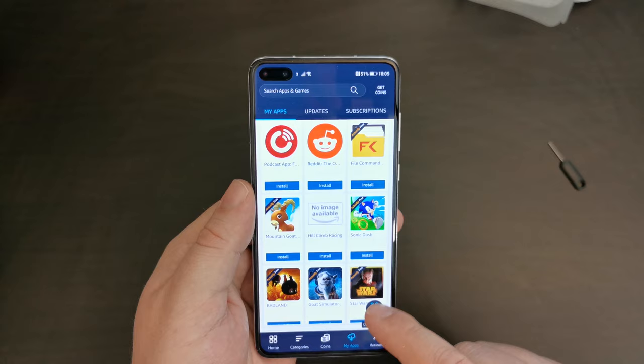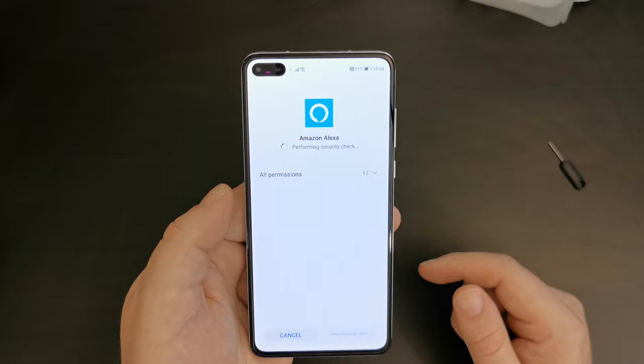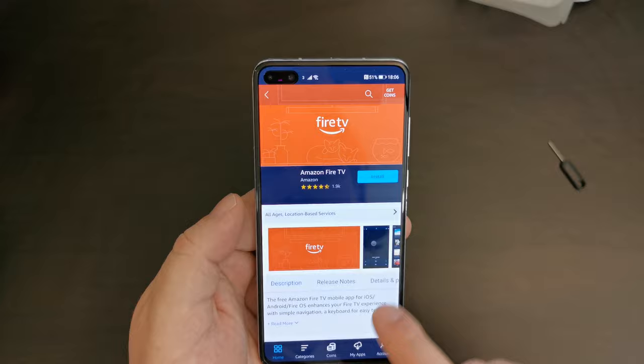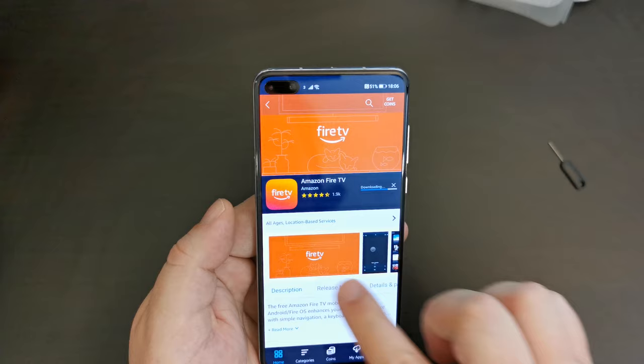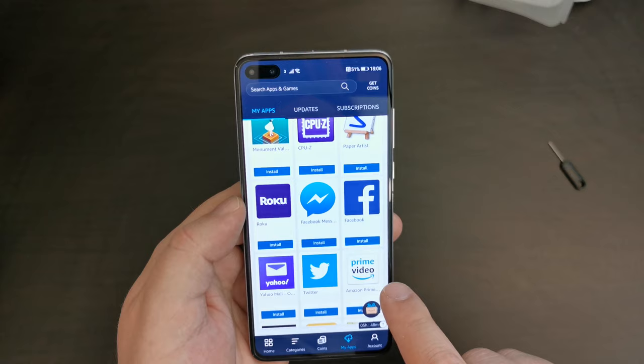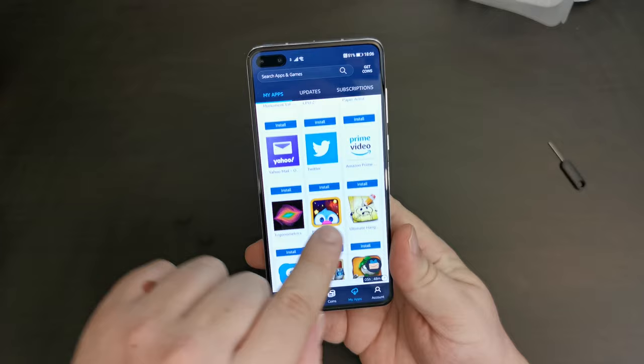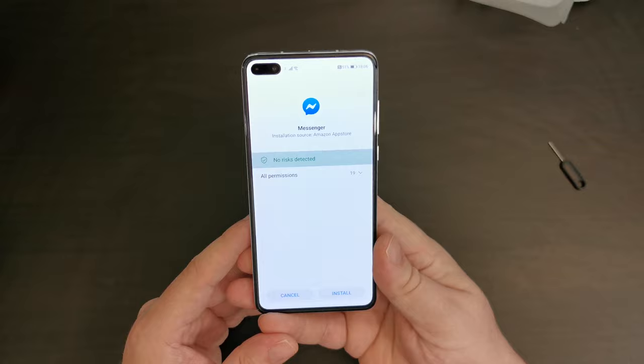The Huawei P40 has its own voice assistant, but many in the UK are probably used to Alexa, and I'm going to install that as well. There's also the Fire TV app — quite handy when I can't be bothered looking for the remote control. And here are the two apps most people will be looking for: Facebook and Facebook Messenger, plus the Roku app, Twitter, Yahoo Mail. Essentially, a lot of the most popular apps are available through the Amazon App Store.